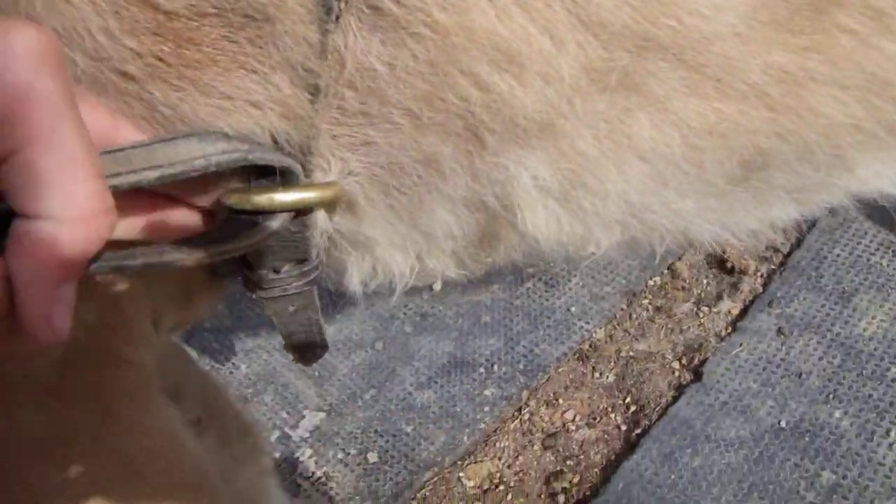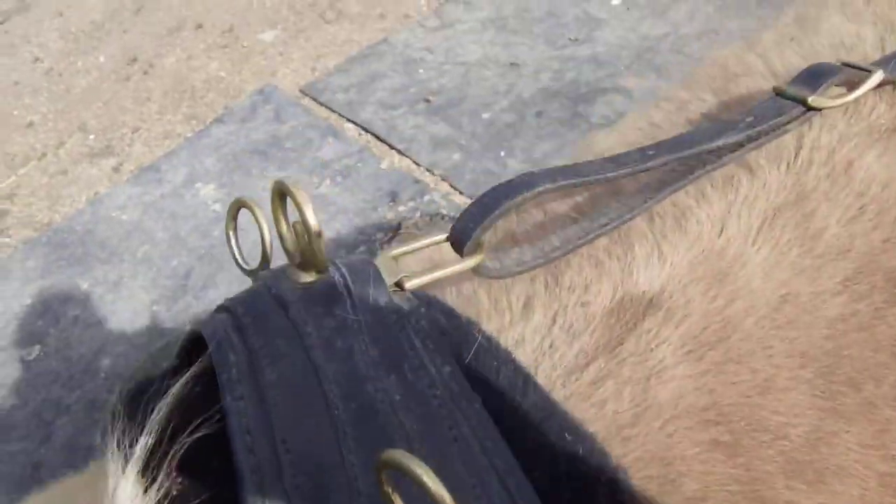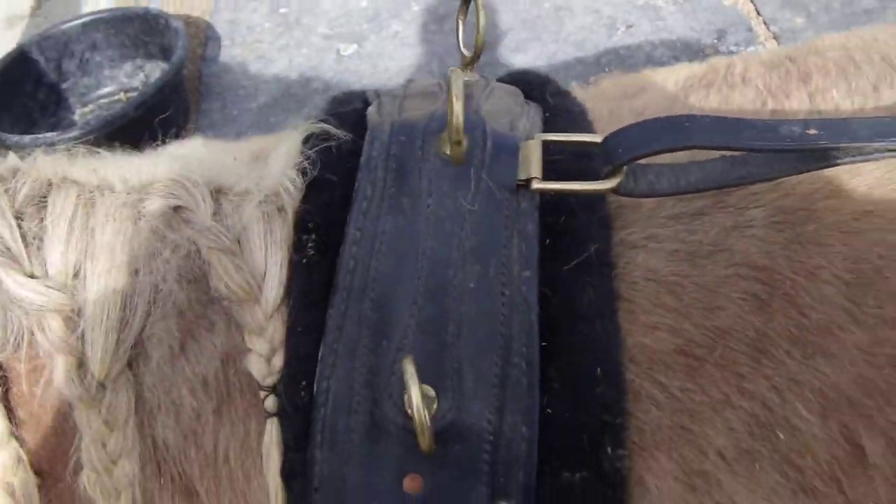The girth is tied up and it's tight so it won't flap around. The surcingle is set up and it should be square on his back like that.